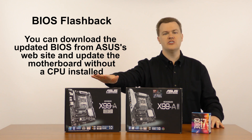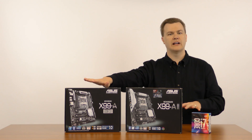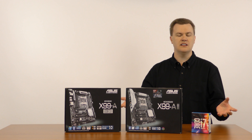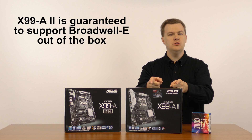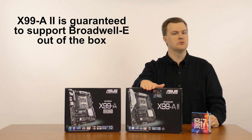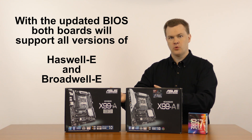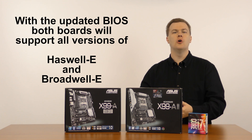Newer revisions of the X99-A board that come with the updated BIOS don't need that procedure — they'll work out of the box. It just depends on whether you get a brand new manufactured board or if yours was made more than a few months ago and has been sitting in Amazon or Newegg's warehouse for a while. The X99-A2 is guaranteed to come out of the box with Broadwell E support because that's what it was released for. Beyond that issue, both boards will support Broadwell E and Haswell E — all the chips in both variations, no problem.